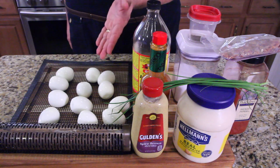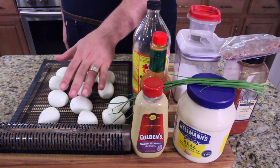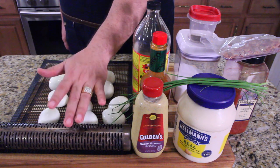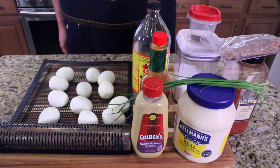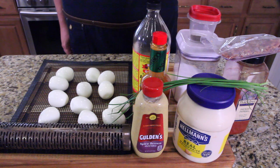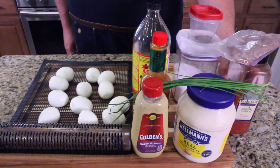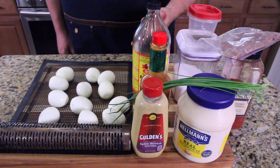First of all, you're gonna need some eggs — hard-boiled. Second, you're gonna want a smoker tube, or you can use a smoker tray. One of the best devices we've talked about on the show this year — it's amazing. You'll also need brown mustard, mayonnaise, chives, hot sauce, apple cider vinegar, salt and pepper, bacon, and smoked paprika. Let's mix it up and make some deviled eggs.